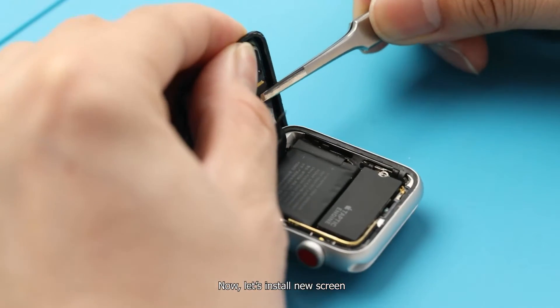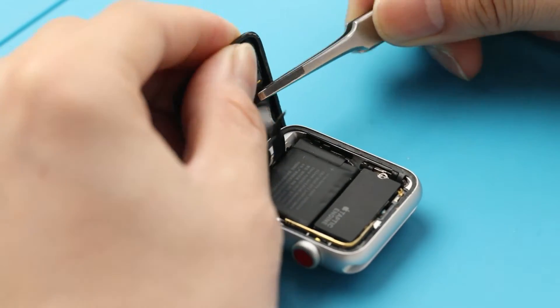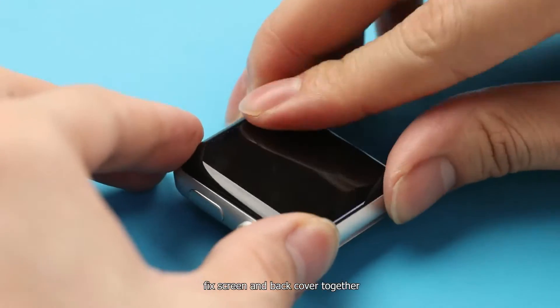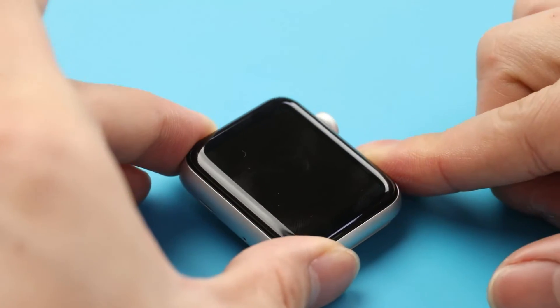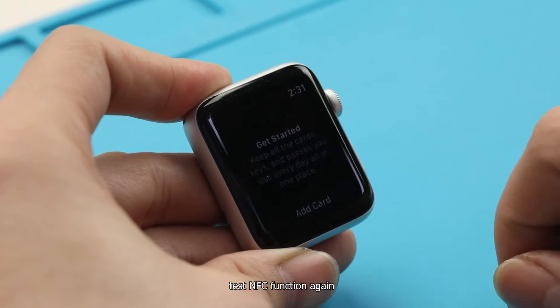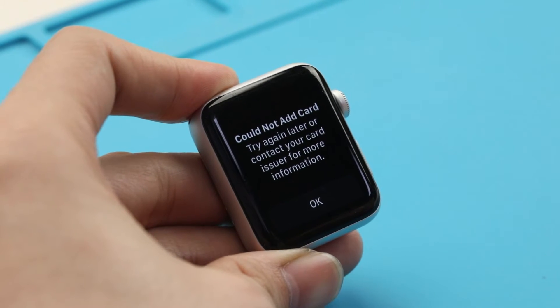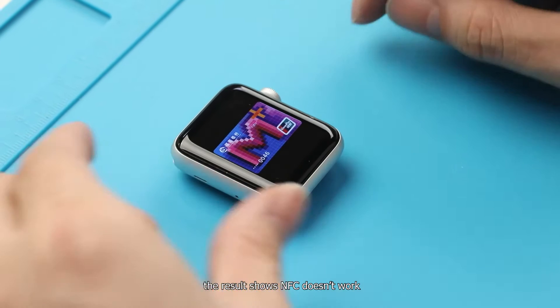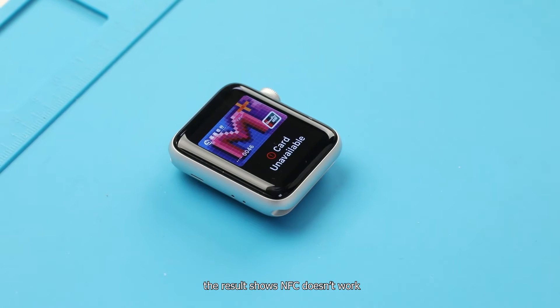Now let's install the new screen. Fix the screen and back cover together, then test the NFC function again. The result shows NFC doesn't work.